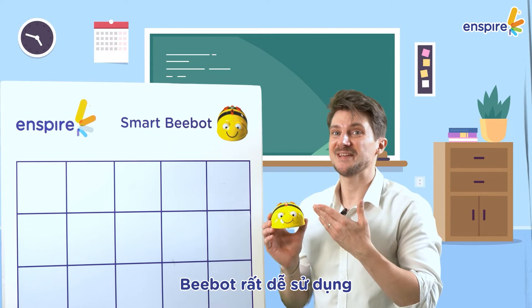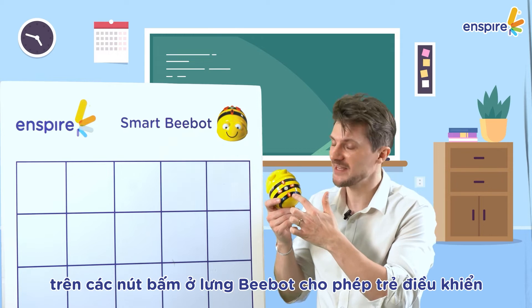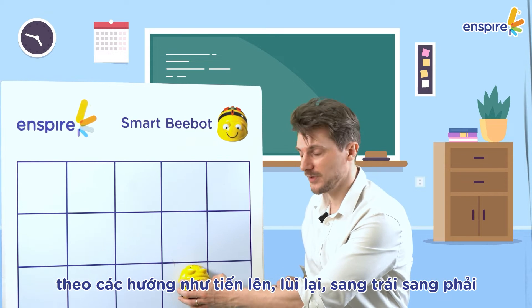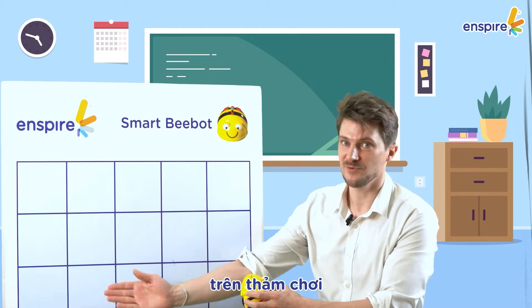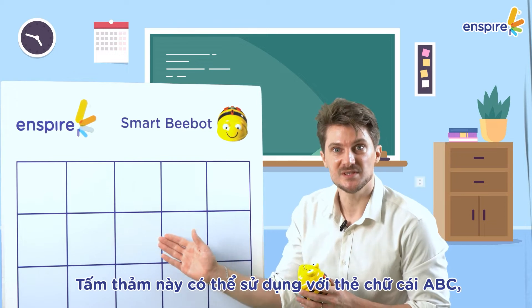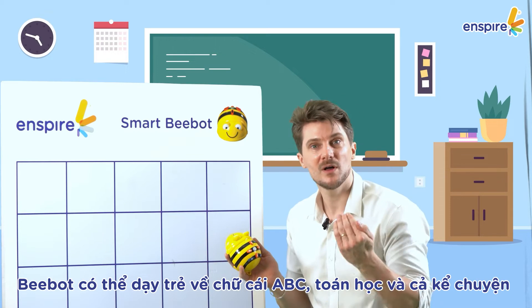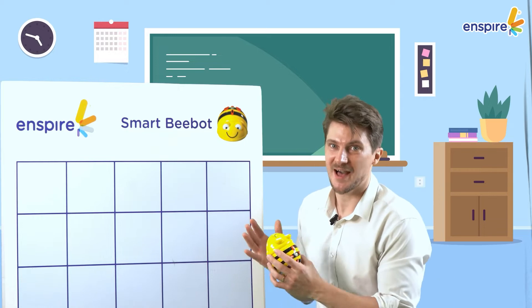BeBot is very easy to use. It has directions on its back where children can tell BeBot to go forward, backward, to the left, or to the right on the mat. This mat can be used with ABC cards, numbers, and more, so BeBot can teach children all about ABCs, math, and tell stories. How much fun is that?